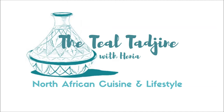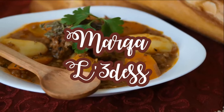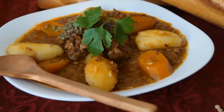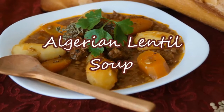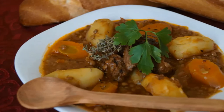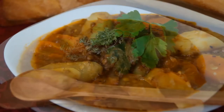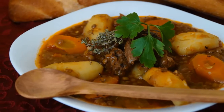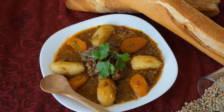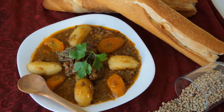As-salamu alaykum wa barhaba, I'm Hania and welcome to another video. Lentil soup in a rich red sauce called marcar adis, or just adis, is a dish from the Algerian kitchen that is prepared mainly during the colder months but also for the sick. This hearty lentil soup is rich in iron, it's really nutritious and it satisfies all. In my home we add vegetables such as carrots or potatoes to make this a complete meal, and we also love to accompany it with our favorite bread, musloh or even kesra.